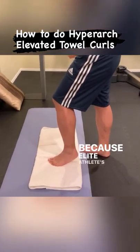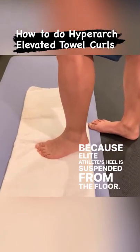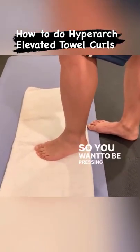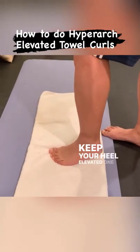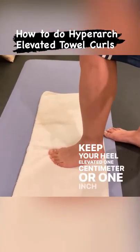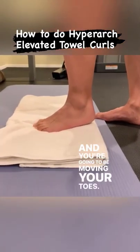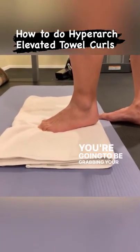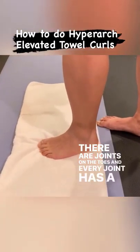Manage the ball to get your feet lifted because the athlete's heel is suspended from the floor. You want to be pressing down on the ball of the foot and keep your heel elevated one centimeter or one inch off the floor. You are going to be moving your toes and grabbing your toes. There are joints on the toes and every joint has a purpose — they are to bend.